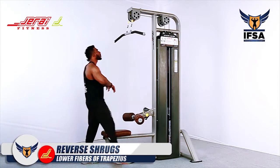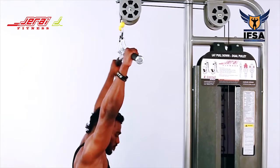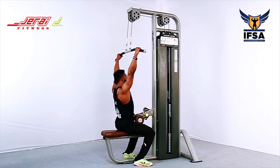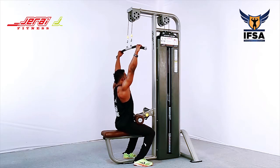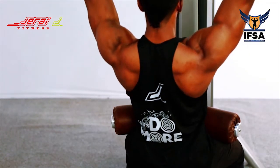Reverse shrugs: hold the lat pulldown bar in a wider than shoulder-width distance with a prone grip. Sit on the machine and anchor yourself firmly. Without moving your elbow, pull your scapulae down — that is scapulae depression.